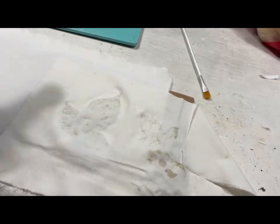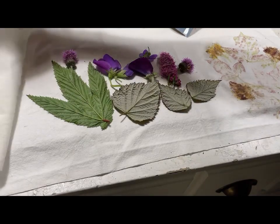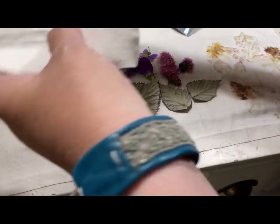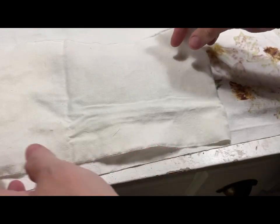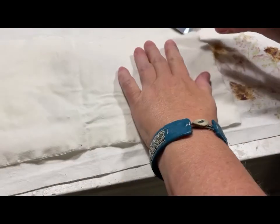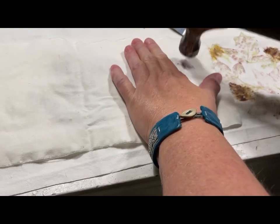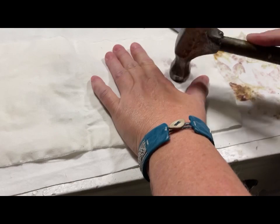Most of them give nice colors. We don't have so many fresh flowers still blooming in Sweden, but I was able to find a few at least so I can show you the process.